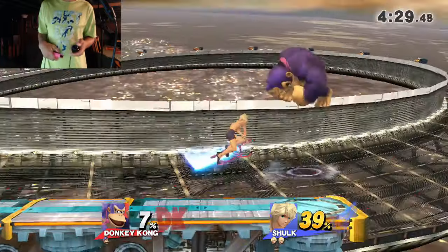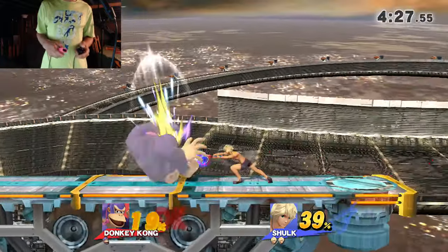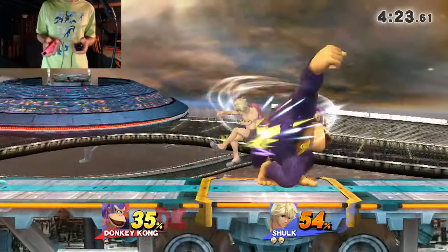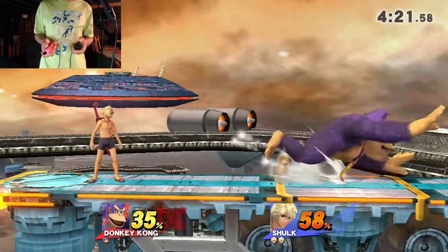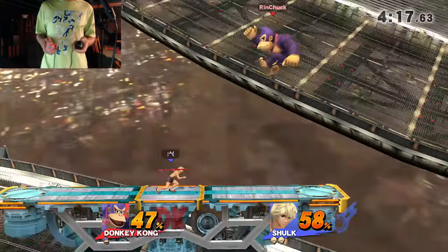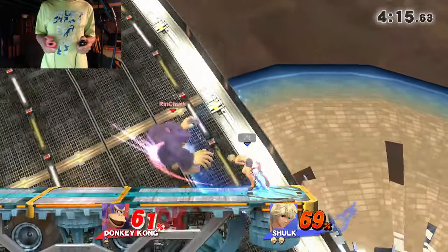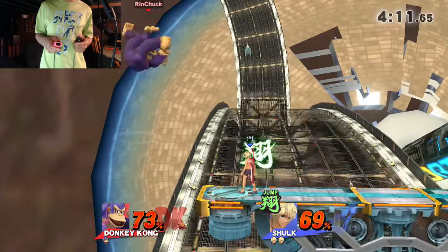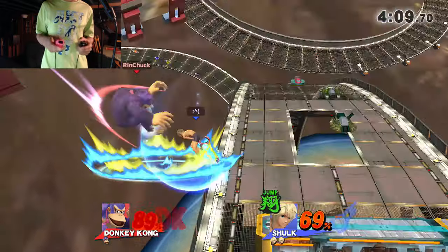My butt itches. All right, we're living. I can't chill, I can't do anything — he's like 'my Shulk is really good.' I dash danced. What's with these For Glory Shulks, either speed monado or no monado at all? Oh, he used jump — he proved me wrong.